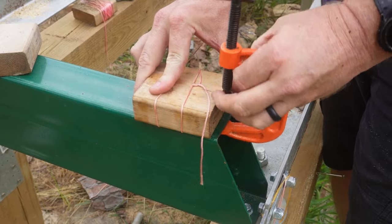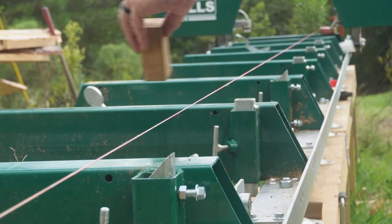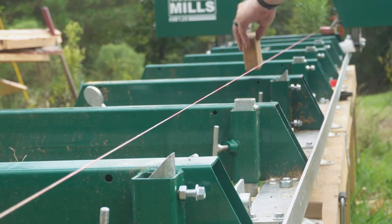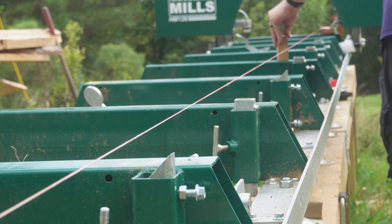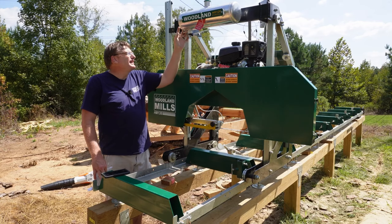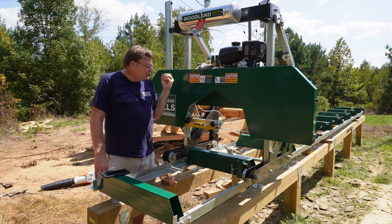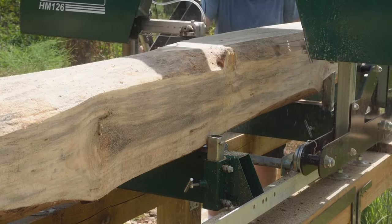For leveling the track, I got a level, did the best I could, then used a string going from one bunk all the way to the end. That gave me assurance that every bunk was flat and aligned. I also think I had too much lubrication coming out of the tank — it was just shooting out. It is suggested that it should be just a few drops on the blade.